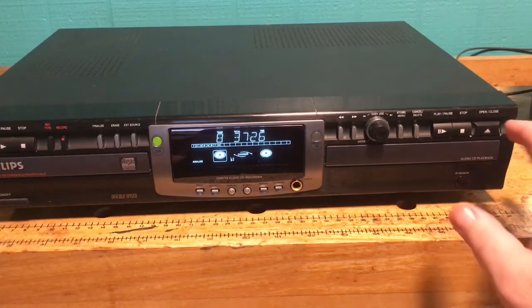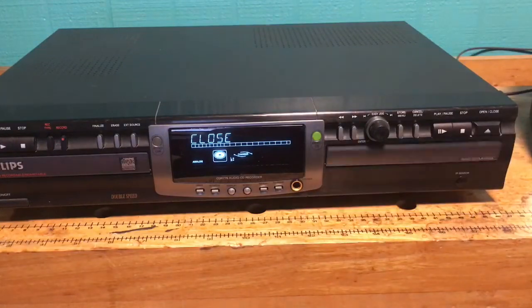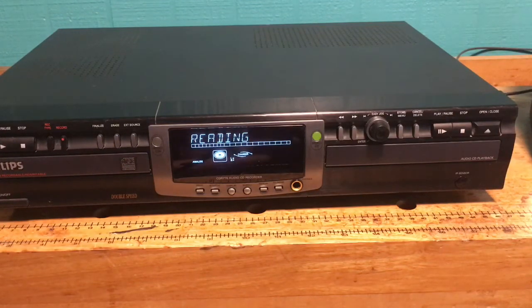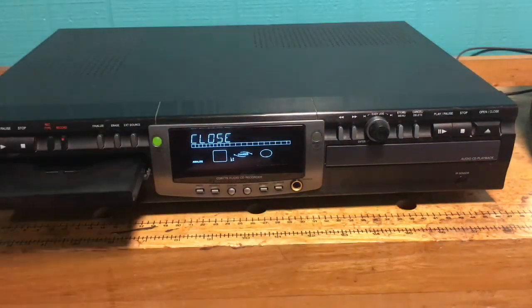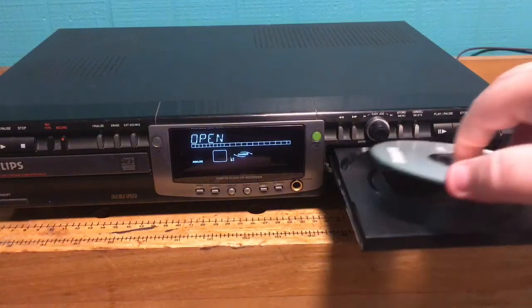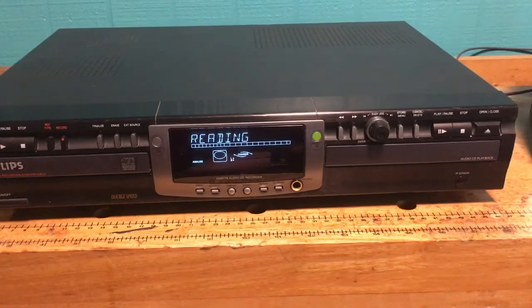I'm going to eject the original disc and close that up. It'll say 'no disc' while trying to read it. I'll do a test play — I'll move it to the player side, although it'll play on both sides. It's showing eight tracks, 37 minutes and 26 seconds.